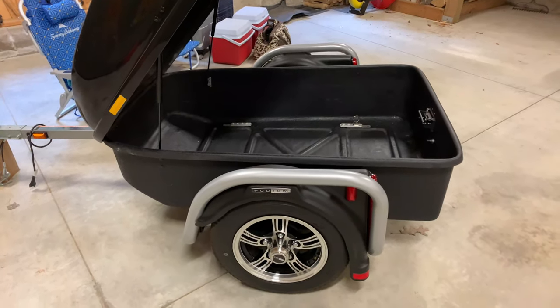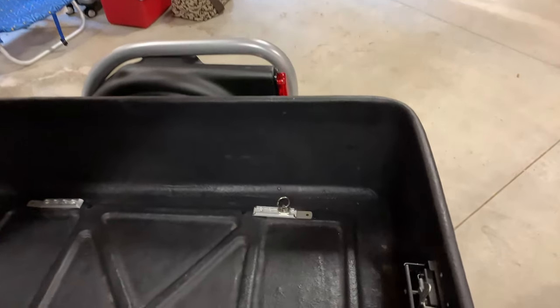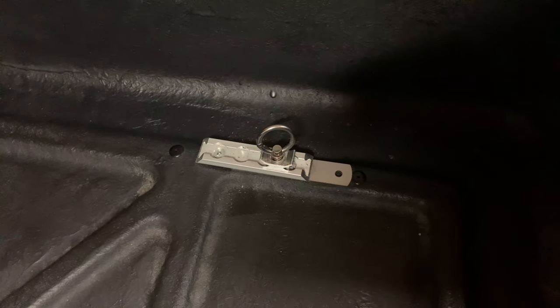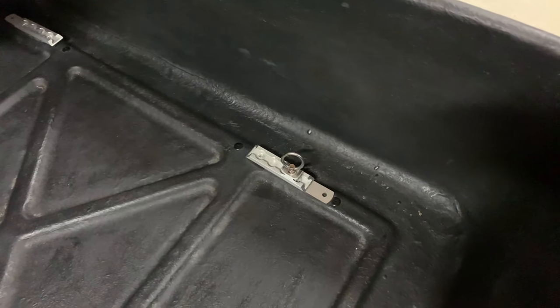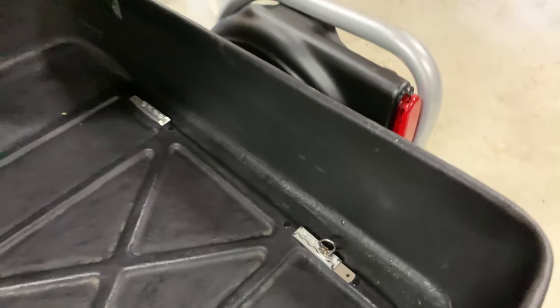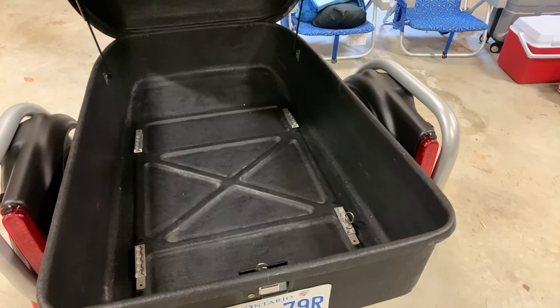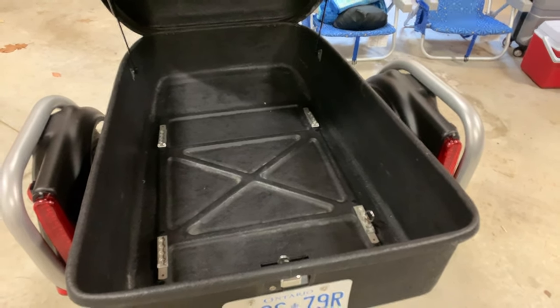Before we start putting stuff in the trailer, I'd like to show you what the inside looks like before it gets packed. When I purchased the trailer we bought four tie-down loops — one in each corner — and each one comes with a ring that snaps in and out and is adjustable. So far we haven't really needed to use them, because when we pack this thing there's not a lot of room for stuff to move around, as you'll see.